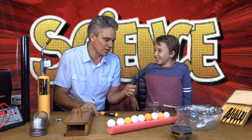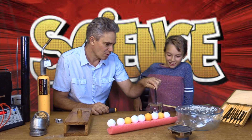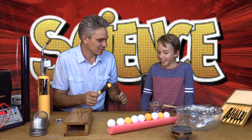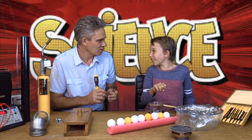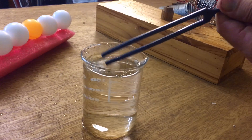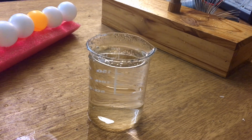I'll give you a hint and we'll put it near the water. Did you see that? It made the water go all spluttering and spreading. Look at that vibration!